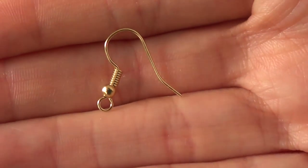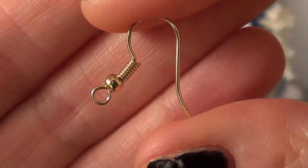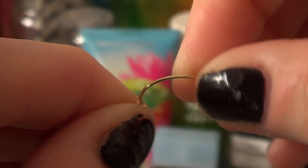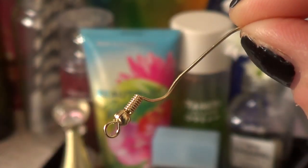The bad thing about these ones is that I opened them just to try how they felt and they feel a bit cheap. Like if you move the wire a lot it's going to open super easy.